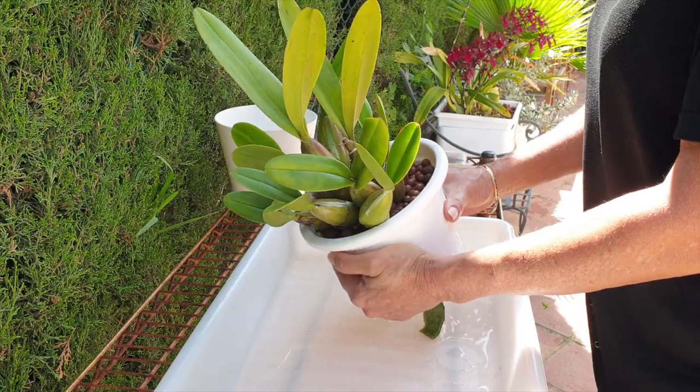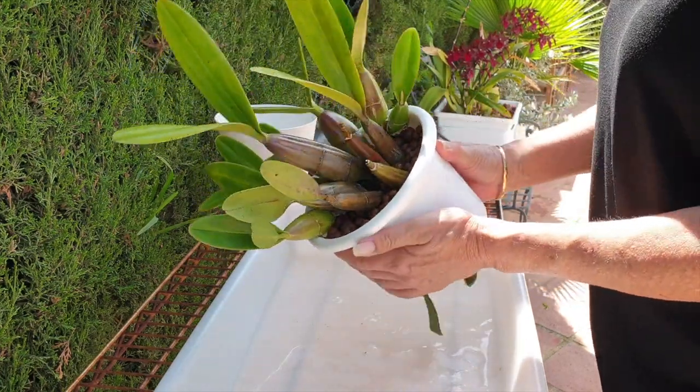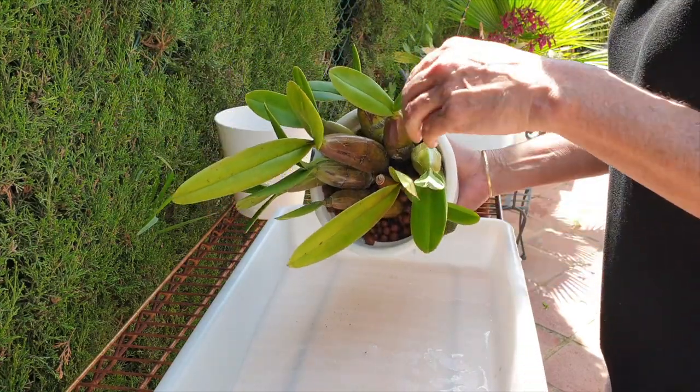The only reason I'm repotting this orchid is because she has grown up against the edge of the pot and the new growths would be squeezed out, which is a shame because this orchid has already been disturbed enough in her years with me.